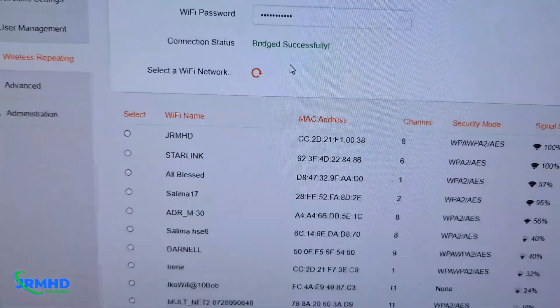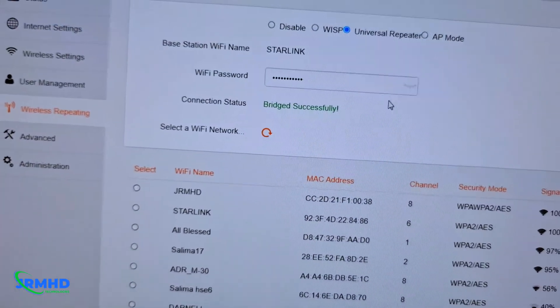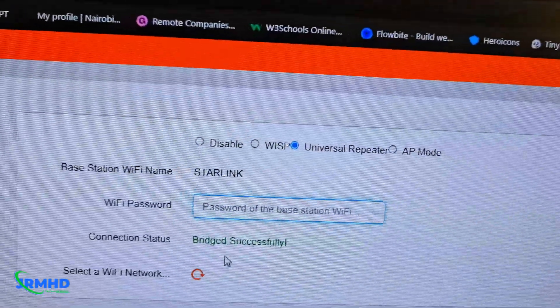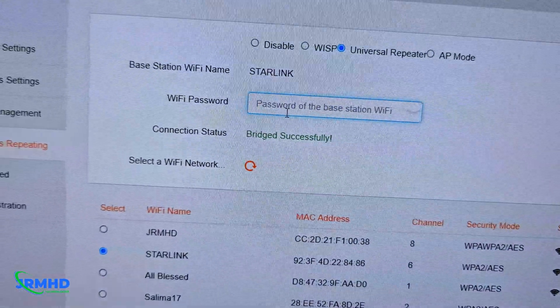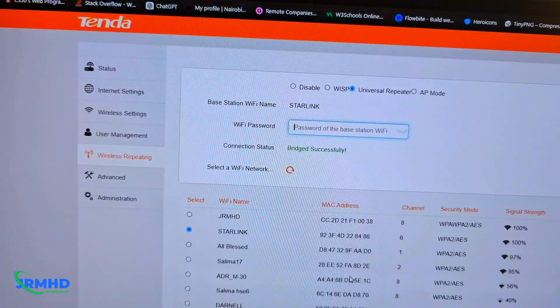From here you can see the multiple networks. I'm going to choose Starlink here, which I've already selected. When you choose Starlink like this, it will prompt you to enter the password. After you enter the password, click OK — it will reboot, and after that you will have access to the internet.